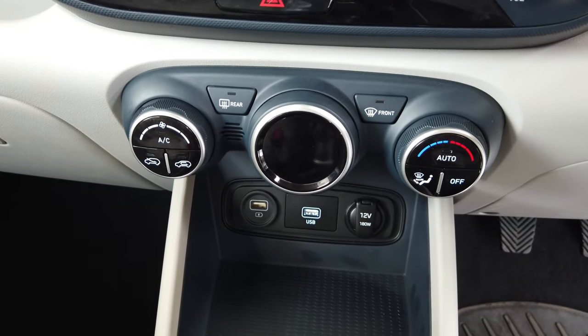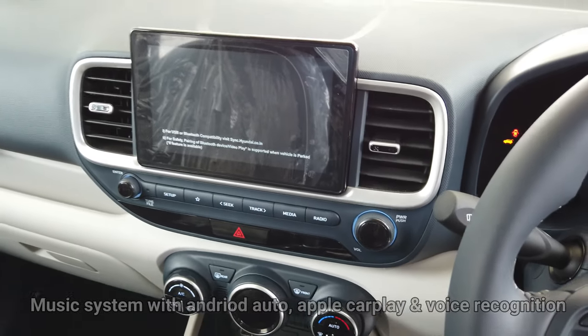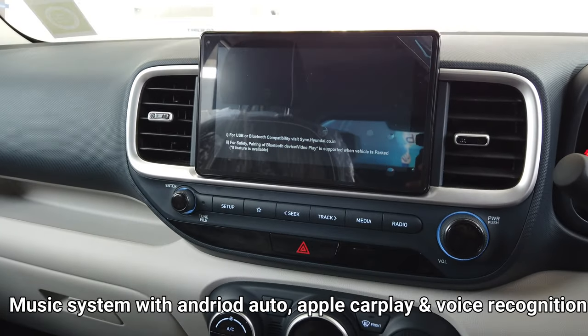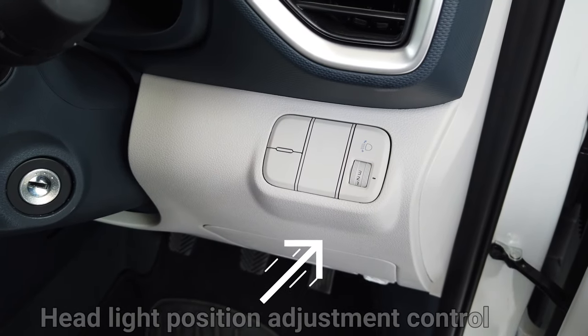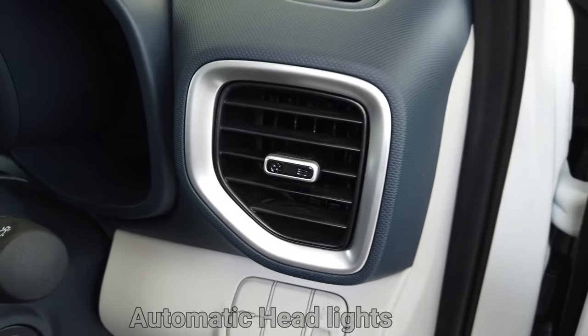In the driving seat position you have all controls for ORVMs and power windows. These are all the AC controls and music player controls. The music player comes with Android Auto, Apple CarPlay, and works with voice recognition. There is also a headlight position adjustment control and automatic headlights.